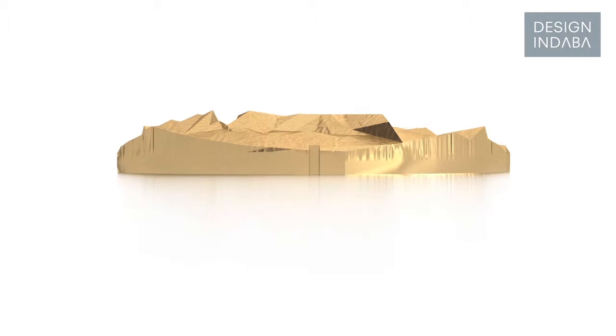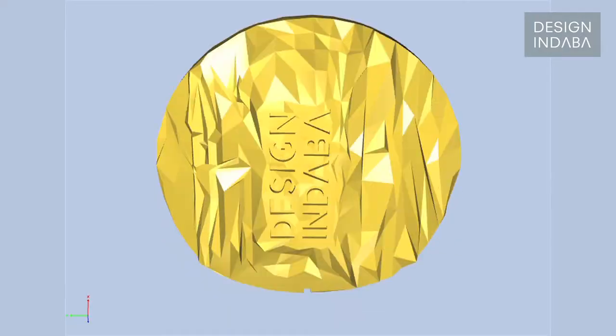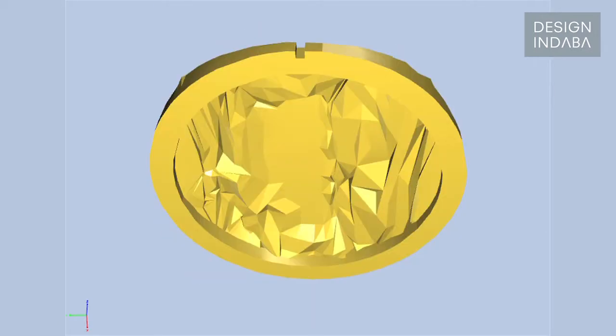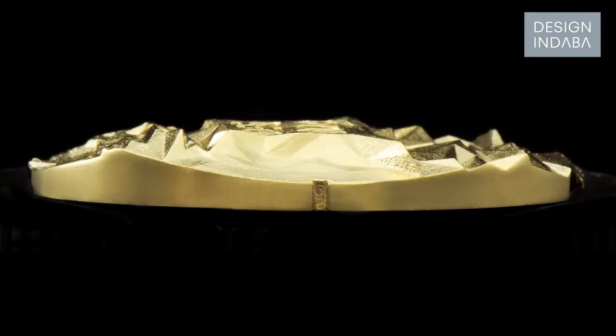I worked with 3D artists from Ouro Africa, who were also assigned by AngloGold Ashanti. First I gave them technical drawings of the top view, side view, and cross section, and then they made a 3D rendering from it. We could see it was working, and we made changes to get the mountain to really look convincing and to feel the right sizing. This is what we started with, and this is what we ended up with — which is actually much bigger and much heavier.